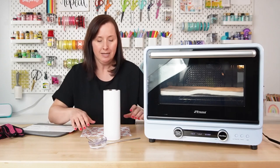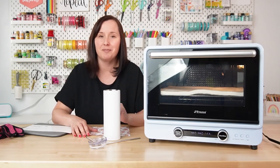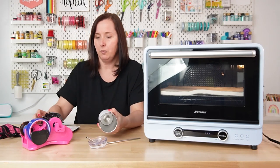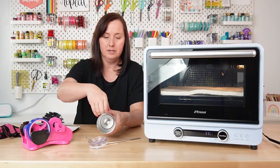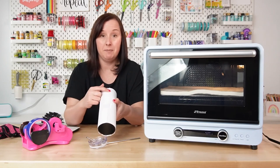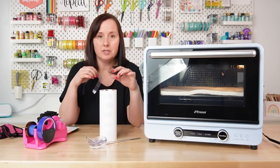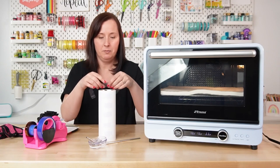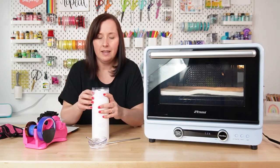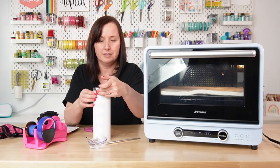Now it's time to tape our image to our tumbler. I have a whole video on how to tape a tumbler — I'll go through it quickly here, but you can watch that for a more detailed view. I've already cut my image down to size, so I'm going to wrap it around here and start with one piece of tape across the center, pulling it as tight as I can. Then I'm going to add several other pieces of tape going up and down the seam, trying to hold this as tight as possible. Now I'm going to put a piece of tape on the top and bottom. I like to start away from the seam and wrap toward it so any air gets pressed out toward the seam.